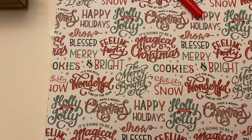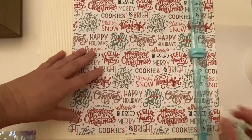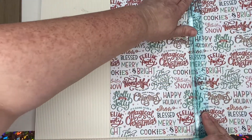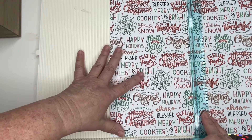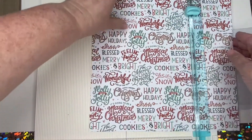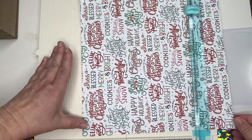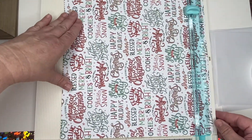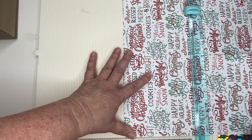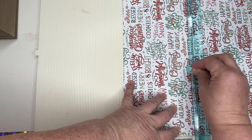So what I'm going to do is just measure the size of scrapbook paper that I want to cover up the back of this box. I chose this Merry Christmas paper just because this box with the five dollars that I'm going to put in it is dedicated only for Christmas. The idea behind this is every time at the end of the month when you empty out your cash envelopes, every five dollar bill that you have left you put into this savings box.